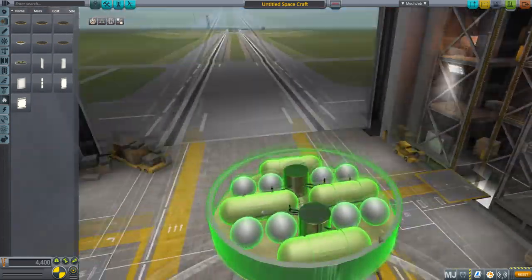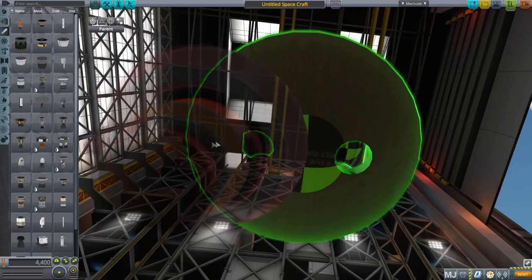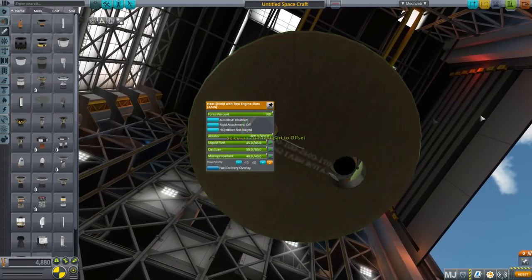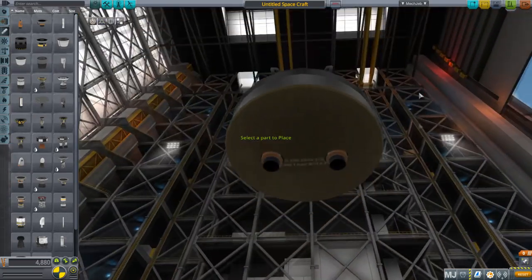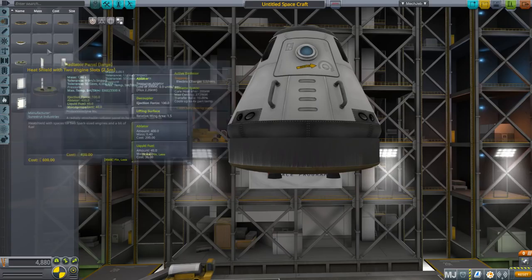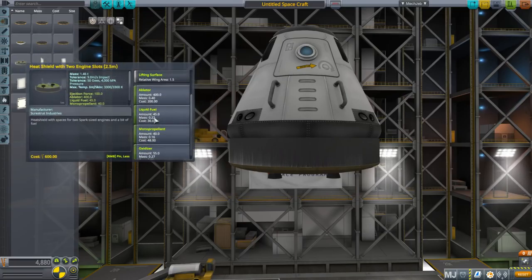Let's try out the functionality. These engine slots are sized to fit Spark engines in stock, and we can symmetrize the Spark engines. I put them as high up as possible in case you want to use other engines — you can pull them down so they sit like that, or put them higher up; it's up to you. The part weighs 1.46 tons compared to the regular 2.5-meter heat shield at 1.3 tons, but has much less ablator — only 400 compared to 800 — and it contains a little liquid fuel, oxidizer, and monopropellant, which accounts for the extra mass.